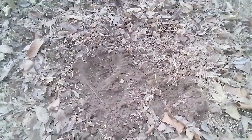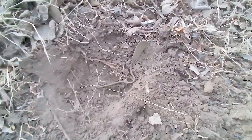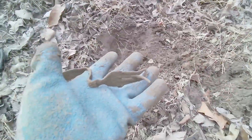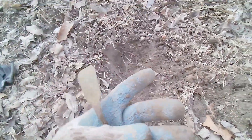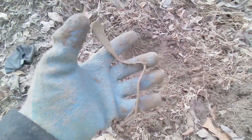Good afternoon, treasure family! I'm back at it again. I dug up a 61 signal — of course it was an old can lid — but right next to it I was hitting a 41 signal and this old fork popped out. I'm sure at one time this thing was plated silver. I've got to get it home and clean it up and see what kind of markings are on it. It's a fancy-looking fork.